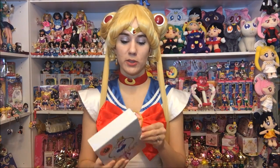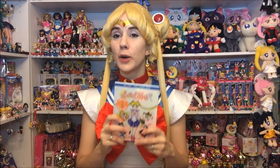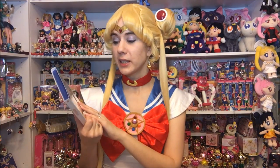Alright guys, that is my video review of the Sailor Moon R Part 2. Definitely let me know what you think if you got this — what your thoughts are on it. I definitely think it's a pretty release and I think they're doing a really good job with it. Definitely like, comment, subscribe, and thank you guys so much for watching — I'll see you next time. Bye!